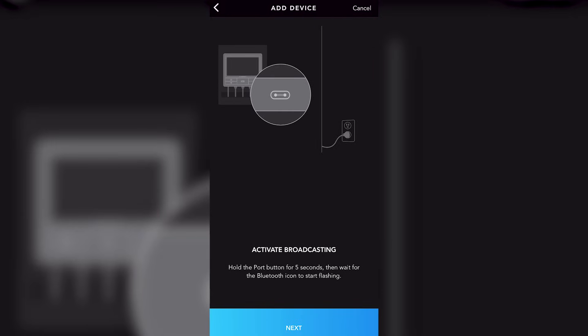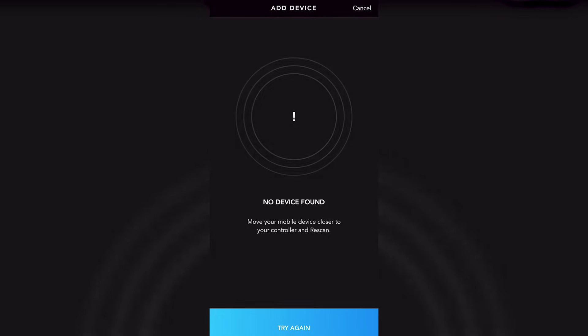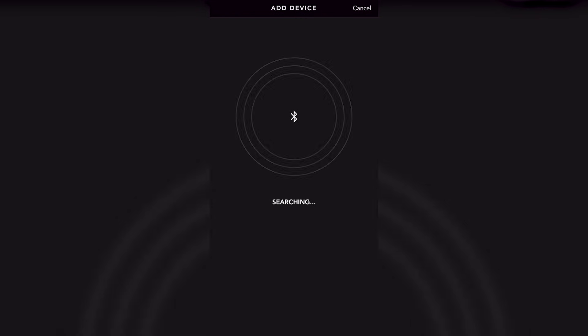The app makes it so easy to set up this controller. Back when you had to do it manually it was a little difficult, but now it's super simple. First, select the device you're using — the Controller 69 — and pair it like a Bluetooth speaker. Don't forget to press that little pill-shaped button to get them talking to each other and they should be synced up in no time.